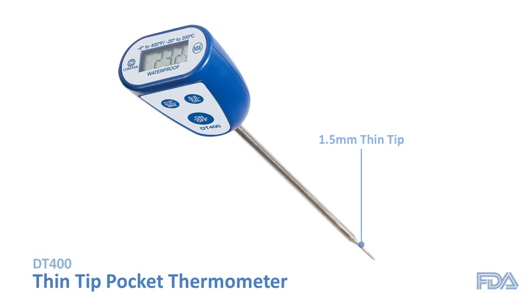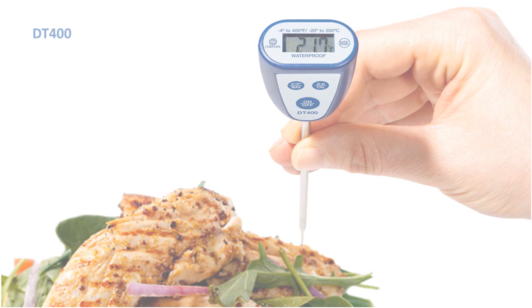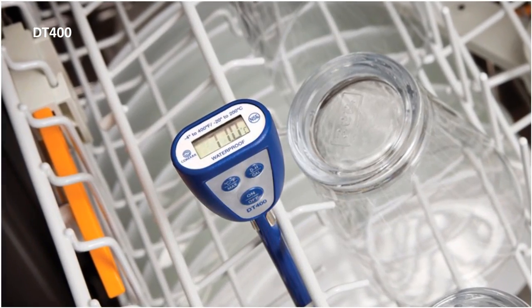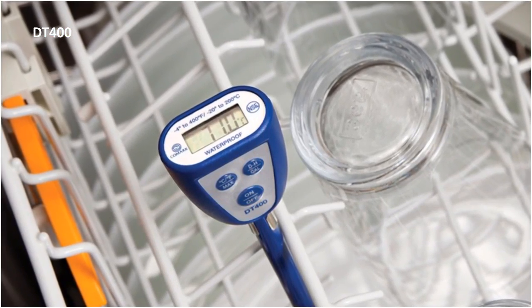Its extended stem length will allow you to take temperatures deeper into foods, or just keep your hand a safe distance from the food itself. The DT400 is also waterproof to 3 feet of water for 30 minutes, making it commercial dishwasher-ready and perfect for recording the maximum temperature of your final rinse cycle.